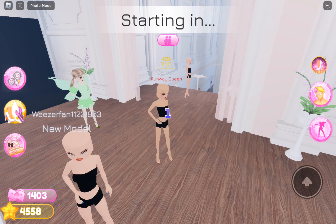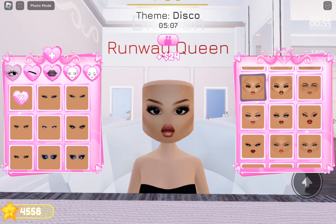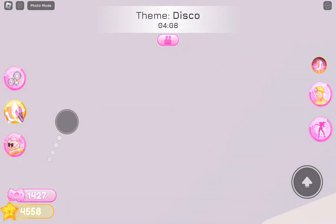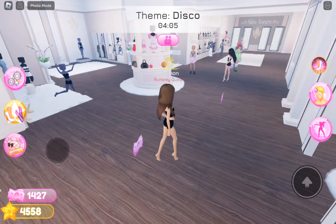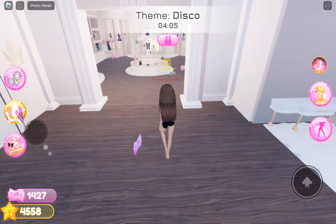I'm just gonna get a different makeup here and yeah, okay, this is gonna be the makeup. So this is the outfit I got, and the theme is going to be like a more colorful type — nobody's really dressing up, so I'll just go simple I guess.